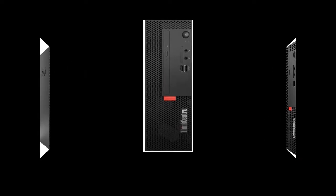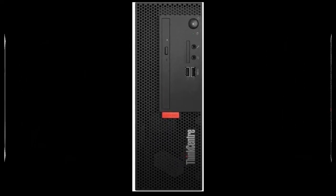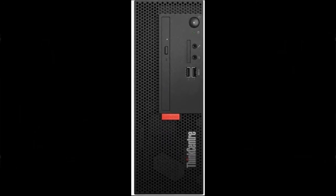Everything on the ThinkCentre M720e points to performance. With up to 9th generation Intel Core i5 processing power, this PC can handle anything.